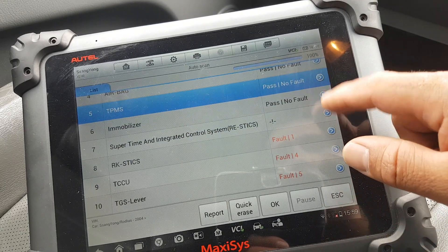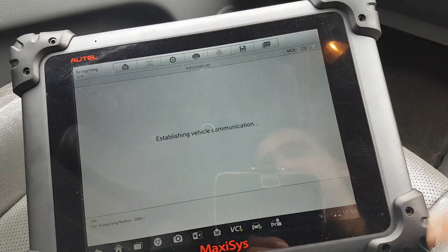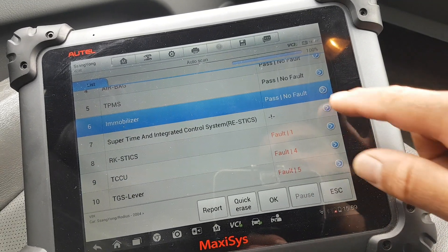Immobilizer — we've been on the immobilizer already. Special functions gives me the two menus we've seen earlier — looks like we can program keys, who knows.